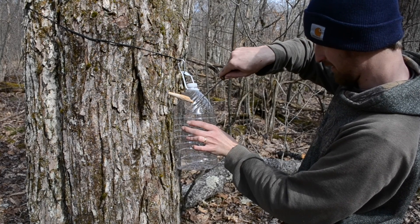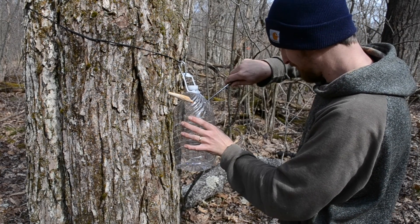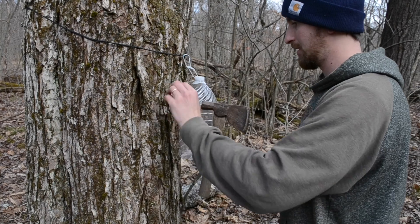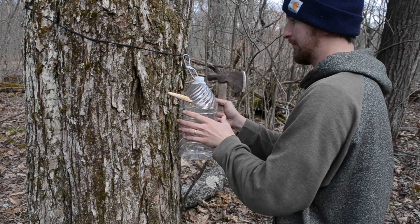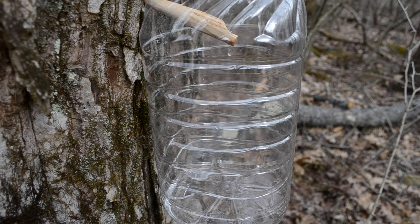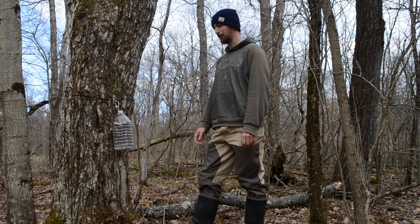Right here I'm gonna tap that spile in there just a little bit, make sure I've got a good seal and I'm not losing any sap. You don't want to tap it in too hard — just very lightly, you don't want to slam it home. It's looking good; that'll be filled up in no time.